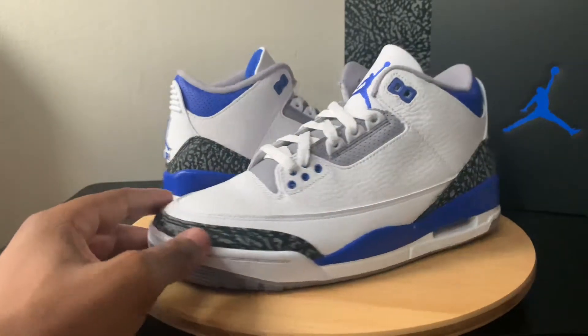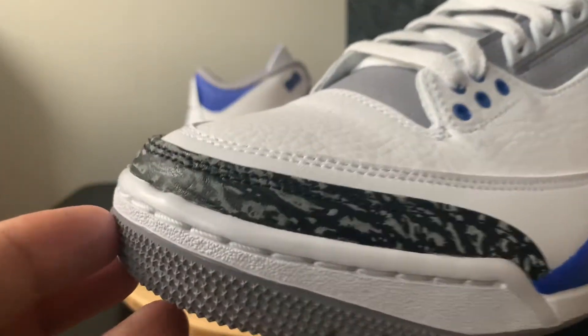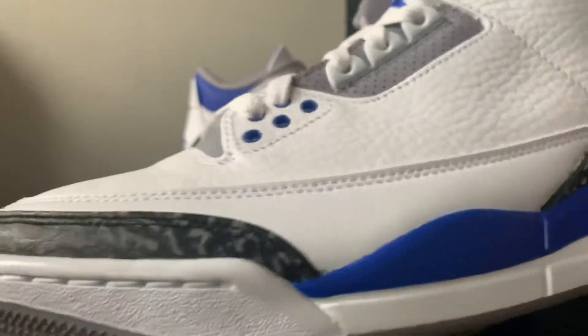Another big difference is going to be the actual elephant print. We aren't getting a full black — we're actually getting a reflective elephant print on this pair. So that's going to be a little bit different.